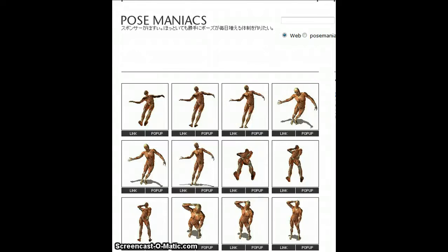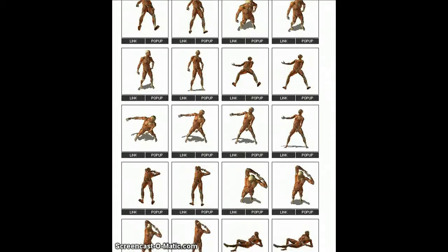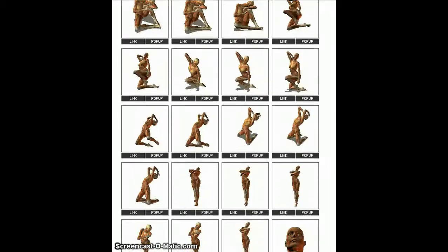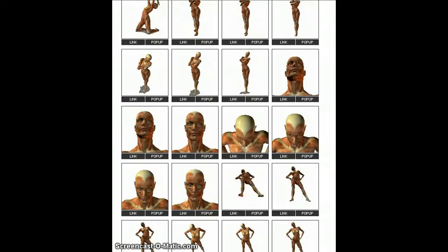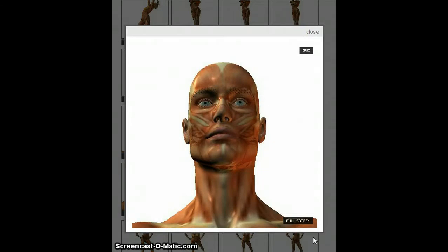This is a wonderful website called Pose Maniacs. If you're interested in teaching anatomy, scroll down and you have hundreds of mannequin-like figures to work with, male and female. Let's try clicking on one of these. The figure has loaded and we have a wonderful image here to work with.